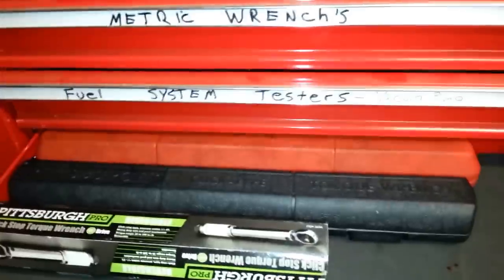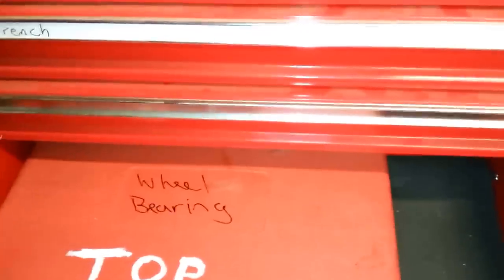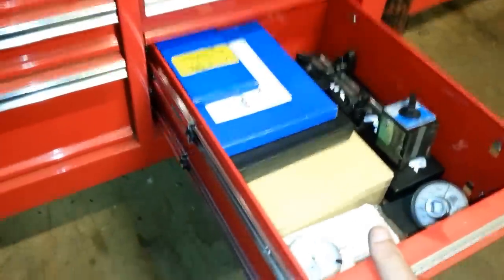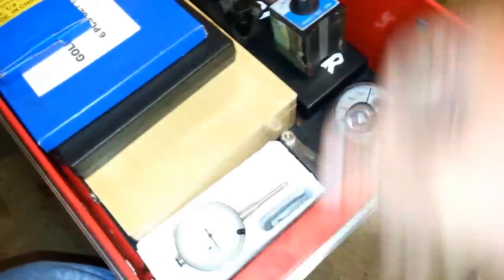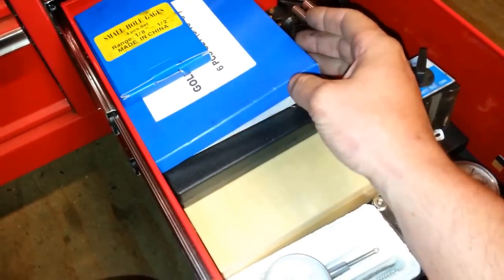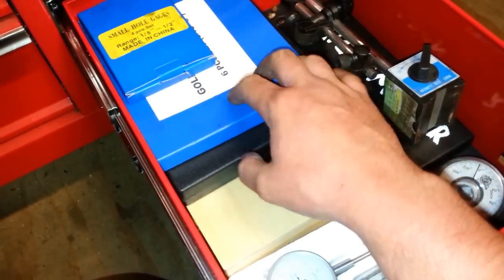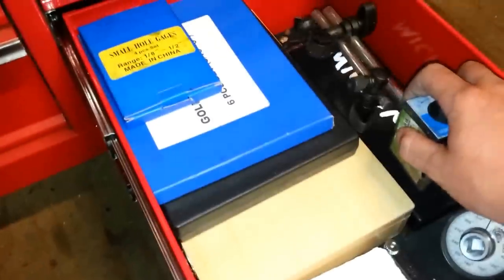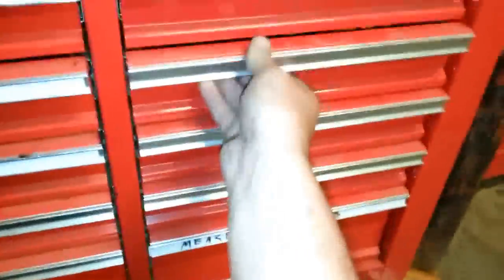Down here is just some torque wrenches. A wheel bearing tool that I use mainly just for the adapters. Measuring tools: torque angle gauge, dial indicators, telescoping gauge set, small hole gauge set. This is just the magnet base for the dial indicator. And a big set of snap ring pliers.